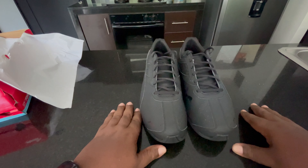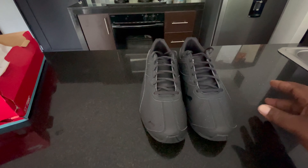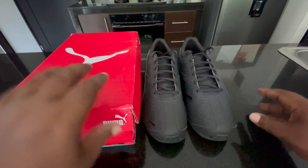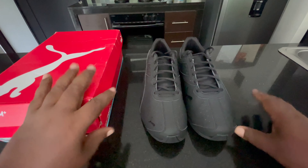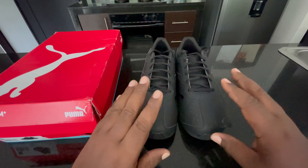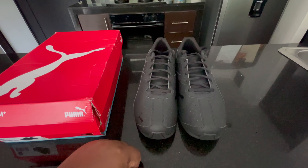Other than that guys, that's going to pretty much be it. I appreciate everybody watching, as always. I do have another pair of shoes coming up in the next couple of weeks that I'm going to unbox. These are the Pumas Tazon 6 Fracture FM — hopefully you guys enjoyed the video. Until next time, peace.